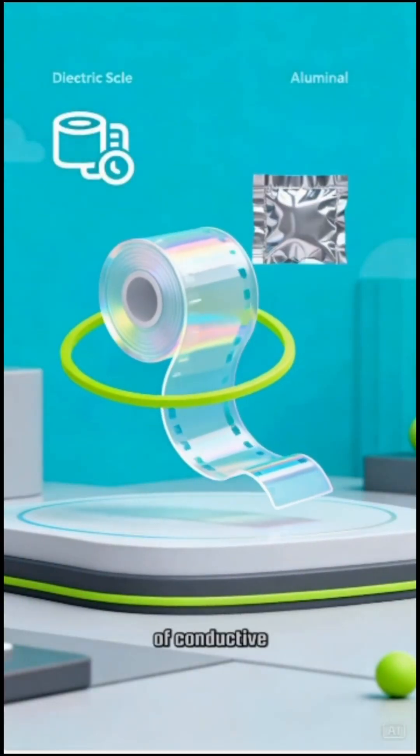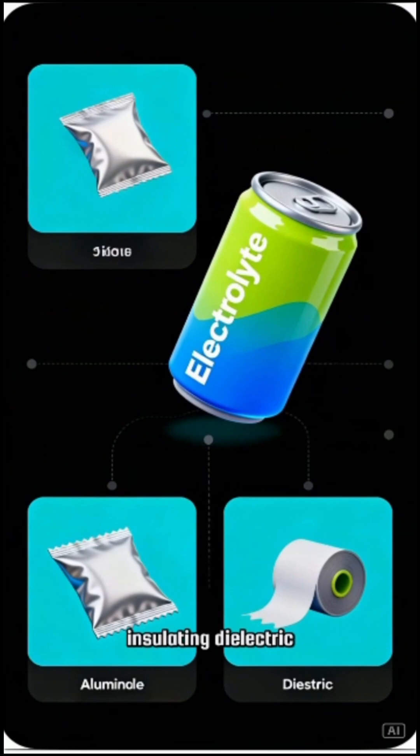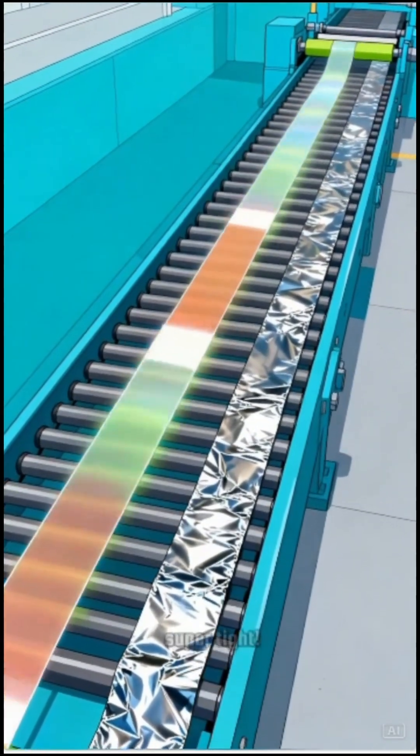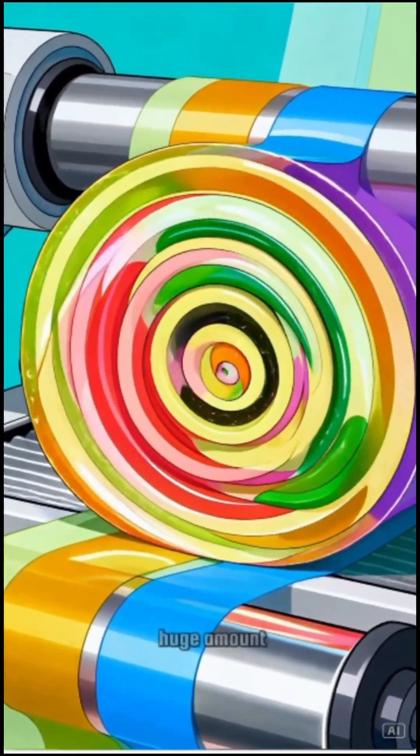Two sheets of conductive aluminum foil and a super thin insulating dielectric film. First, we roll them up super tight. This jelly roll design lets us pack a huge amount of energy into a tiny space.